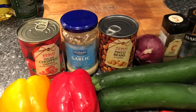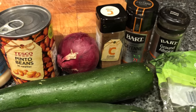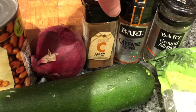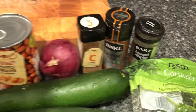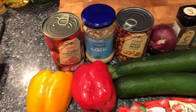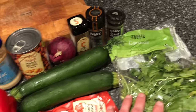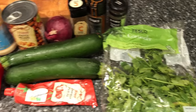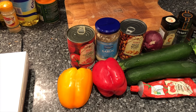I've got some chopped tomatoes, garlic, pinto beans, onions, ground cumin, cayenne pepper, ground allspice. I've got red pepper, and I've got half an orange one as well so I'll chop that in. Courgettes, tomato puree and some coriander. So that's pretty much the ingredients so I'm going to rock with that.